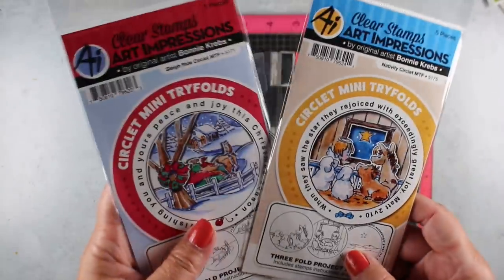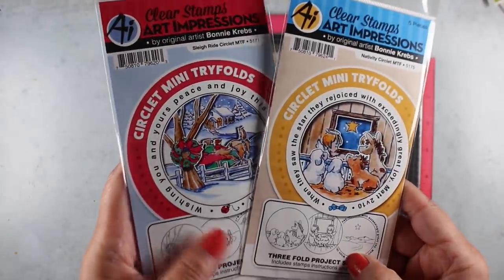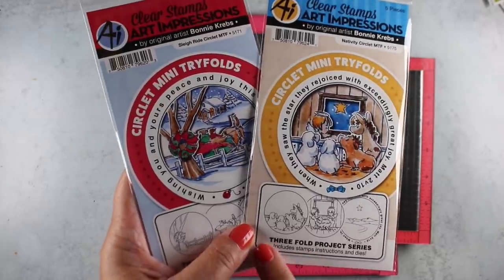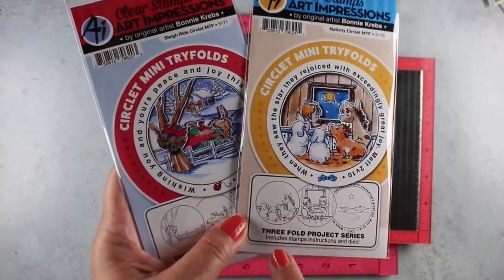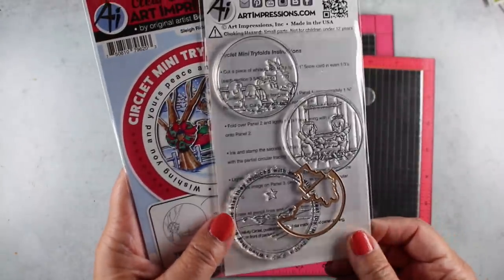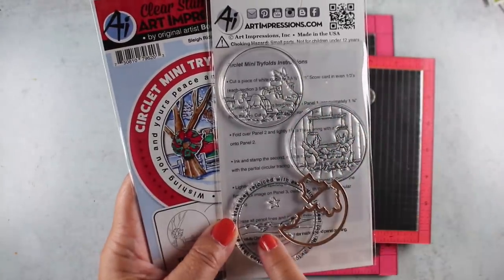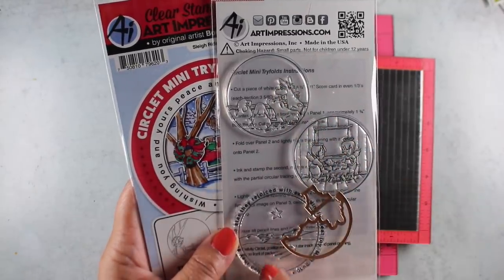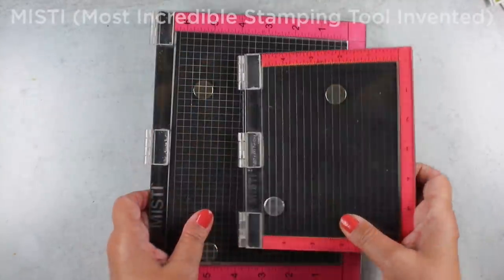For a couple of years, Art Impressions has made these circlet sets, and they have all different themes to them. They do them all year long, but these are two of the Christmassy ones. They have three stamps in them, and you make a card that has three panels in it, so it's like a brochure type thing. You stamp one on each panel, and the front two are die cut so you can see through a little window.